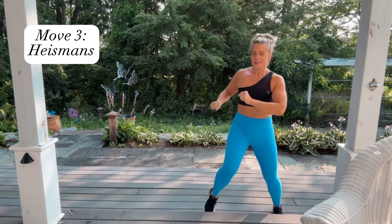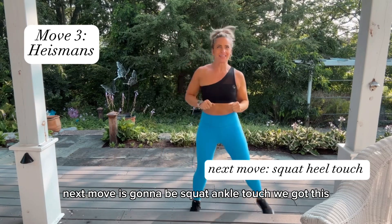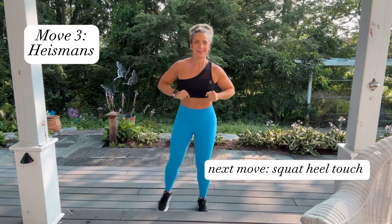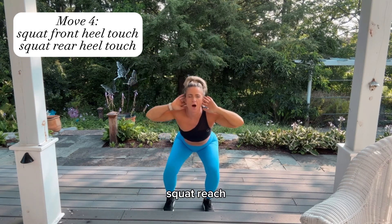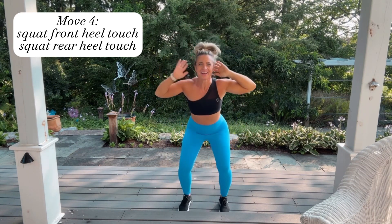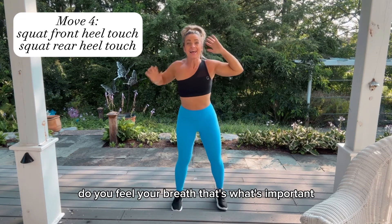Stay with it! Next move is going to be squat ankle touch — we got this. It's a squat, touch touch, squat rear touches, squat front front, squat reach reach, squat toe toe, heel heel. Doesn't matter toe or heel — are you moving? Do you feel your breath? That's what's important.